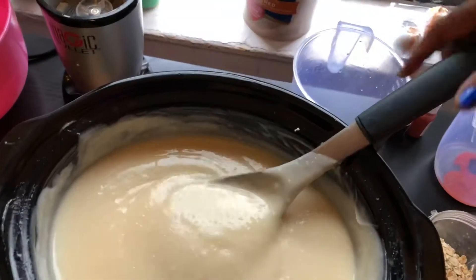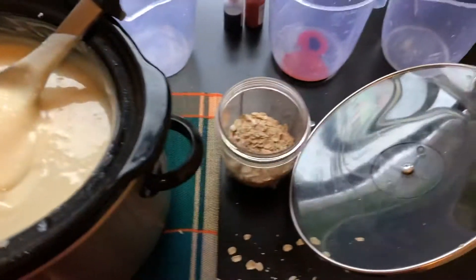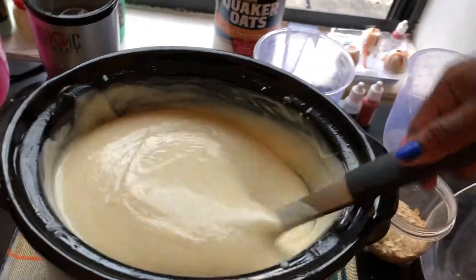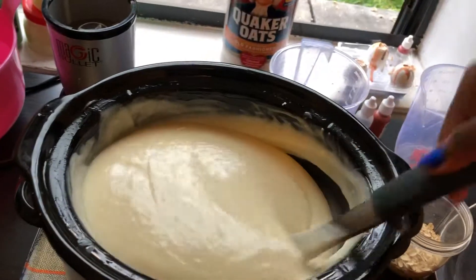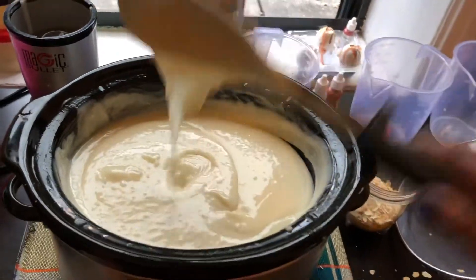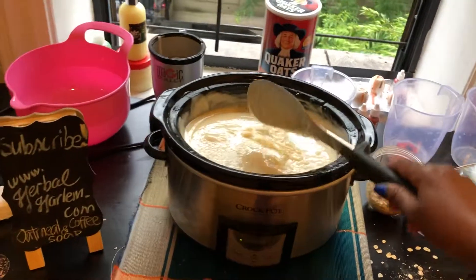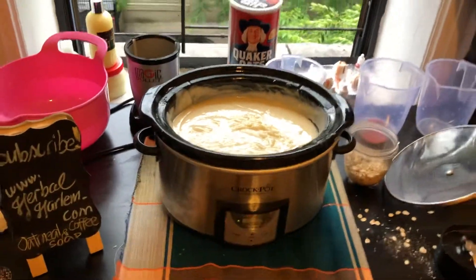I'm going to keep mixing and add the quick oats which we have over here. Then when the butter is ready, after about 40 minutes, we put in the oats and pour it into the mold, and that should keep us going. Keep watching with us — again, this is Herbal Holland, and stay in touch to see what we do.